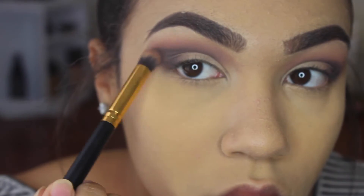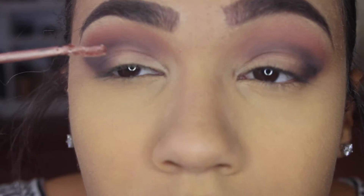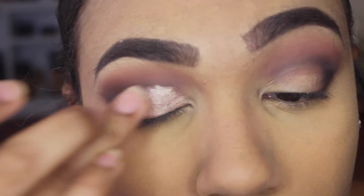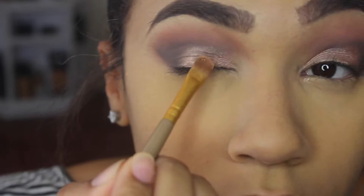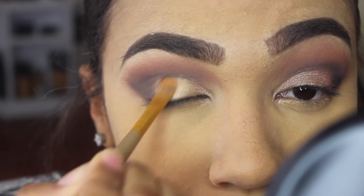I'm just going to blend all this out. Then I'm going to go in with my Hard Candy Metallic Eyeshadow in the shade Golden Earth and blend this out with my fingers. I also took my e.l.f. baked eyeshadow in the color Enchanted, used a flat brush spritzed with setting spray, and added just a little bit over the top of that Hard Candy Metallic Eyeshadow.